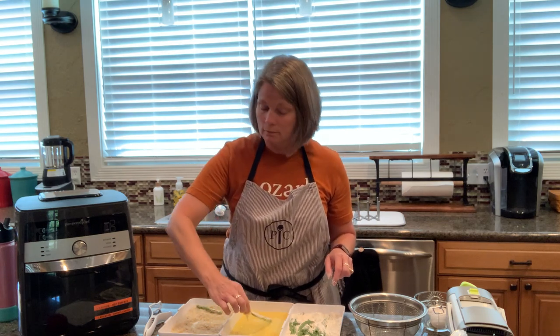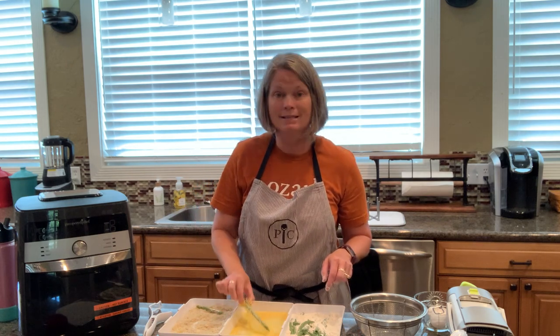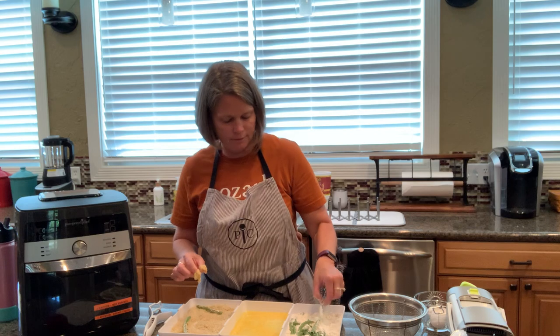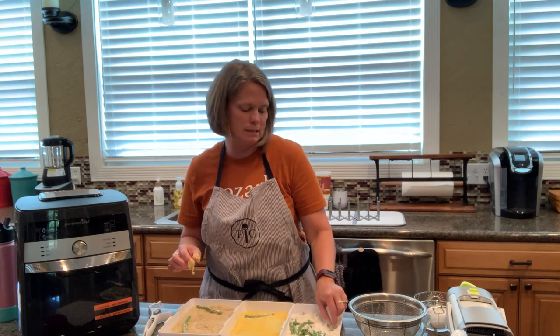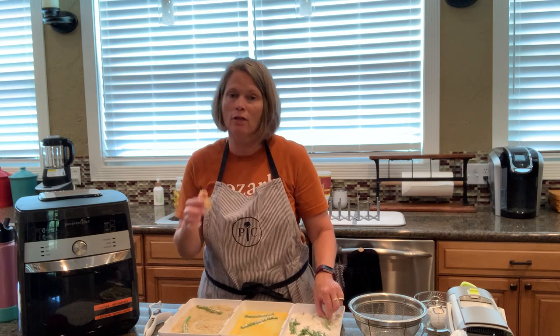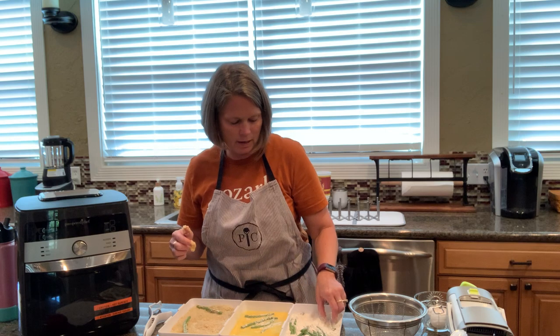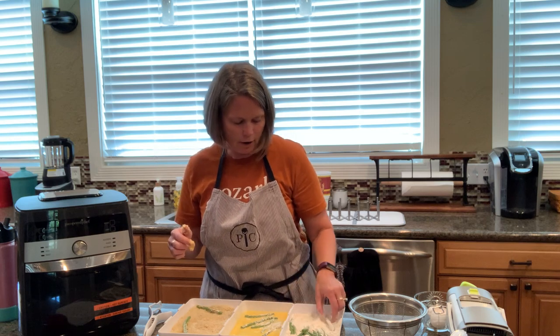I never had an air fryer before and I was like, yeah, let's try it — what the heck. And I am so glad that I did. It is an amazing product. I'll also take a few minutes to talk about some of my other favorite products that I have on my countertop, as soon as I get the green beans in the air fryer.